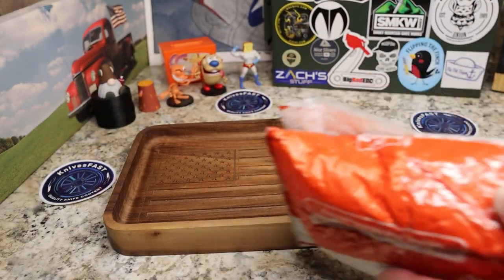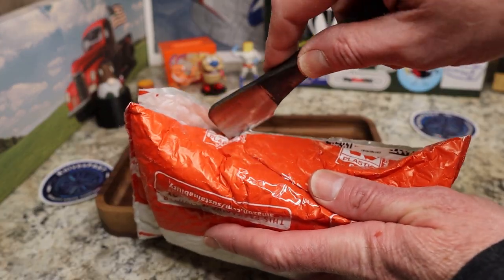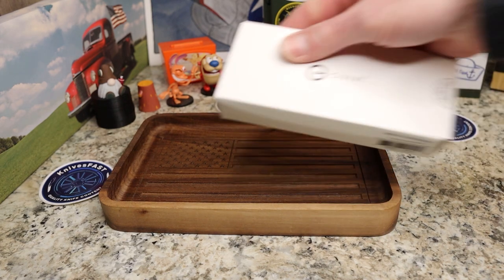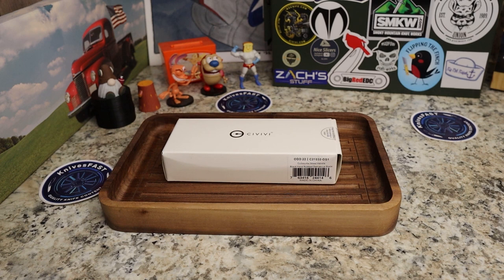I've already opened the outer box, and inside we have the inner package. We'll open that up with the Keith the Knife Freak unboxing knife. This comes by way of Savivi — it's a pass-around through the Apex Group, but Savivi is the one sending it around for us to check out.